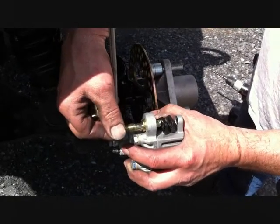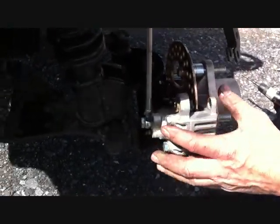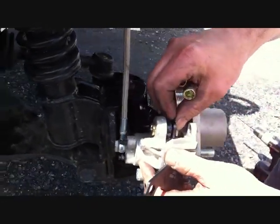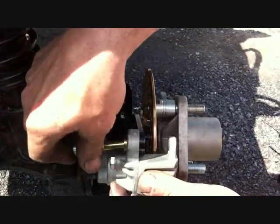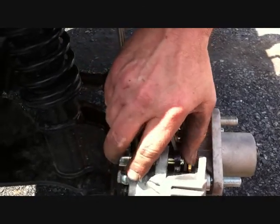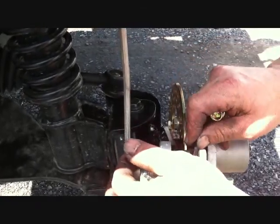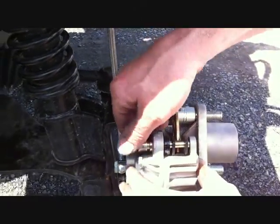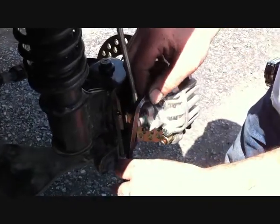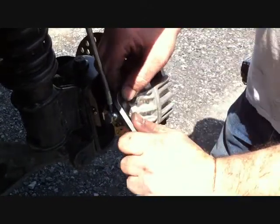Install the calipers to the caliper mount. Remove the slide bolts from top and bottom and pull out the pads. With the brake line to the inside and the line going up, slide the caliper into position. Put your brake lining to the inside of the rotor, reinstall the top slide bolt, then install the other brake pad through the top and reinstall the slide bolts on the bottom. Using a 3/8 Allen wrench, securely tighten your slide bolts both top and bottom on the driver and passenger side.